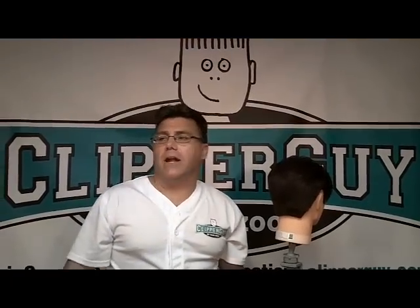Hi, I'm Ivan Zoot, I am Clipper Guy, and welcome to Men's Hair Cutting from A to Zoot. X.